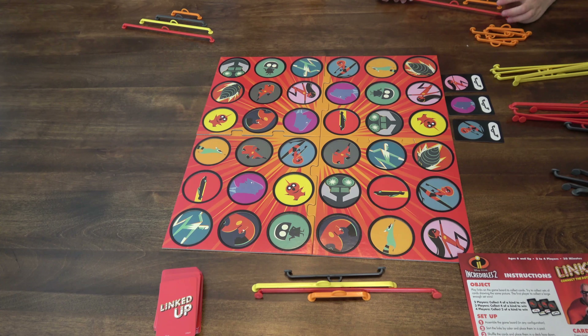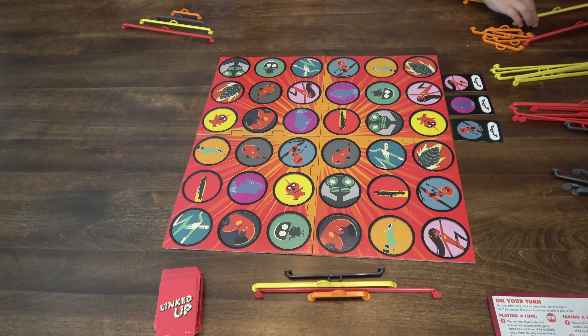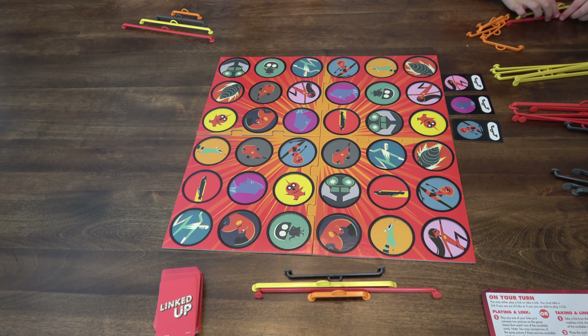These cards are staying the wrong way. So every turn starts with three available cards face up. Each card shows a picture and a link. On your turn you may either play a link or take a link. You must take a link if you are out of links or if you are not able to play a link.